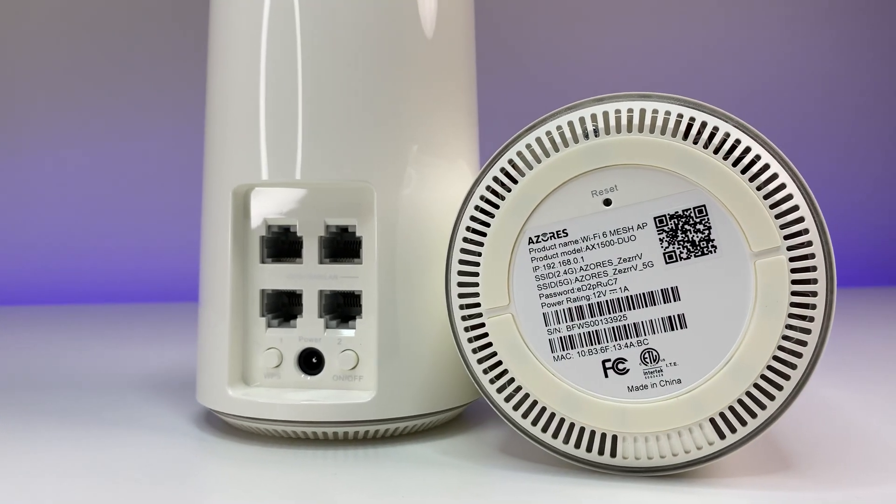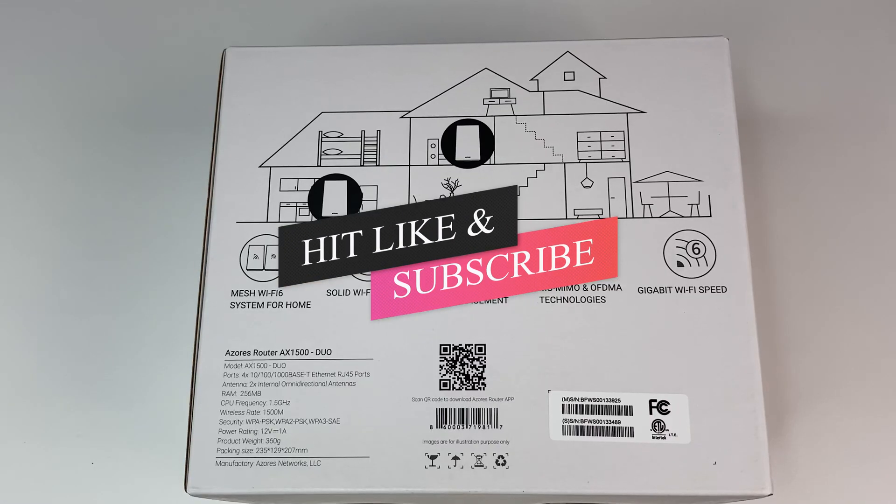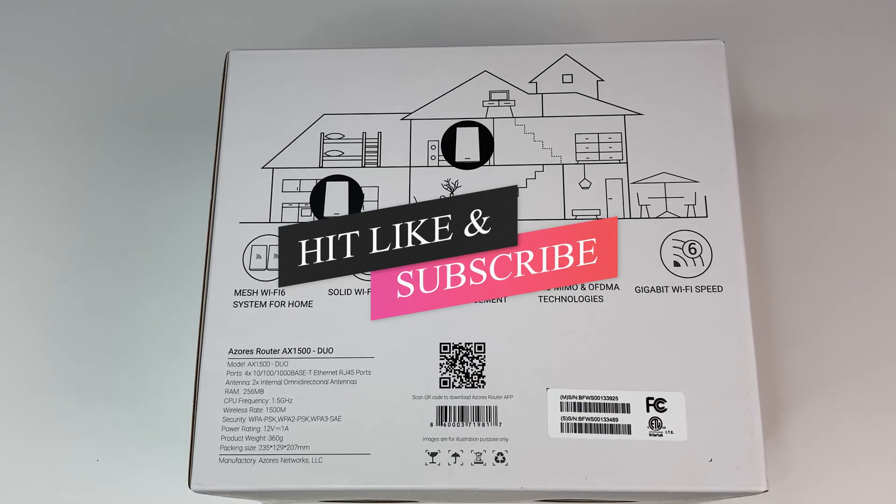Let me know what you guys think of Azore's Wi-Fi 6 mesh system in the comments below. If you like this video, please like and subscribe to the channel and hit the bell icon for notifications for future videos.